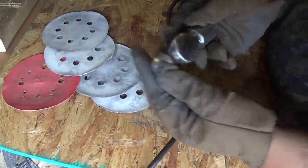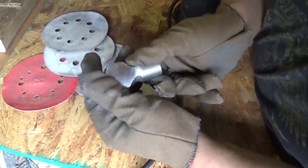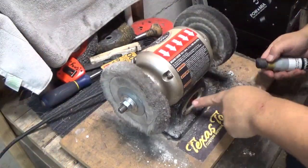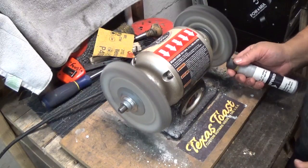That's as far down as I'm going to go on this one. Might take it on the wire wheel, but let's buff it and see where we're at. I'm using my buffing wheel to polish the metal.